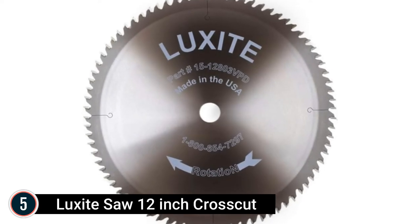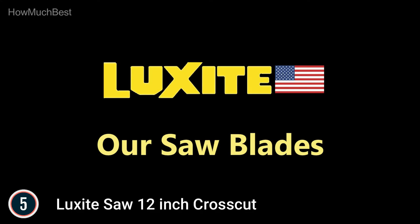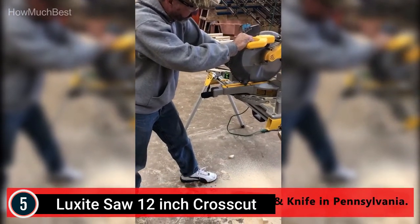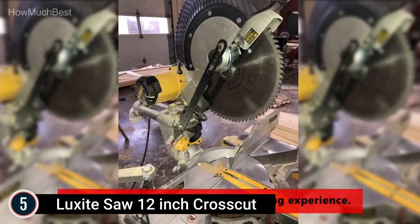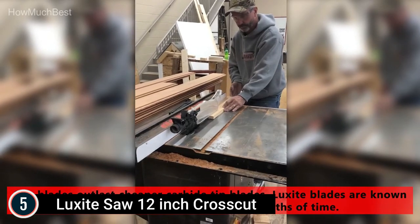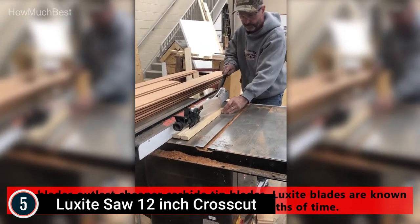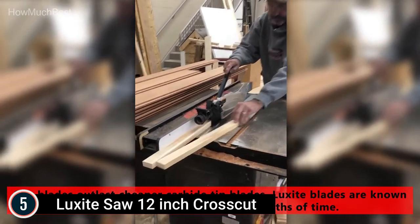Starting our list at number 5, the Luxite Saw 12-Inch Crosscut. The Luxite Saw 12-Inch Carbide-Tipped Saw Blade has 80 teeth, which means each tooth will have to remove less material at a slower feed rate and will thus have a longer life expectancy. As the 12-inch variation of the Collection 15 Miter Saw Blade, this VDP blade features variable gullet depths, diagonal teeth, and variable tooth pitch, which give extraordinary cutting speeds, dimensional control, and clean material removal.